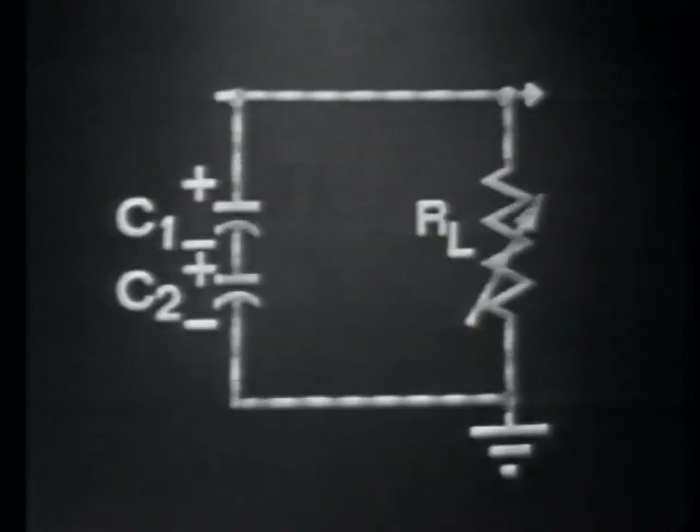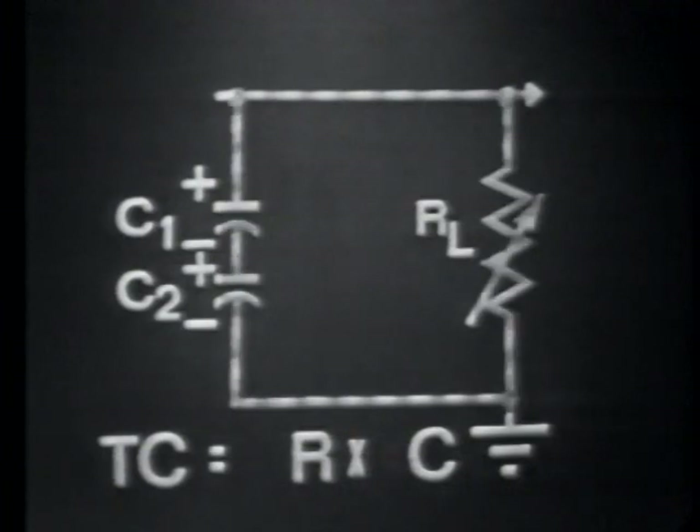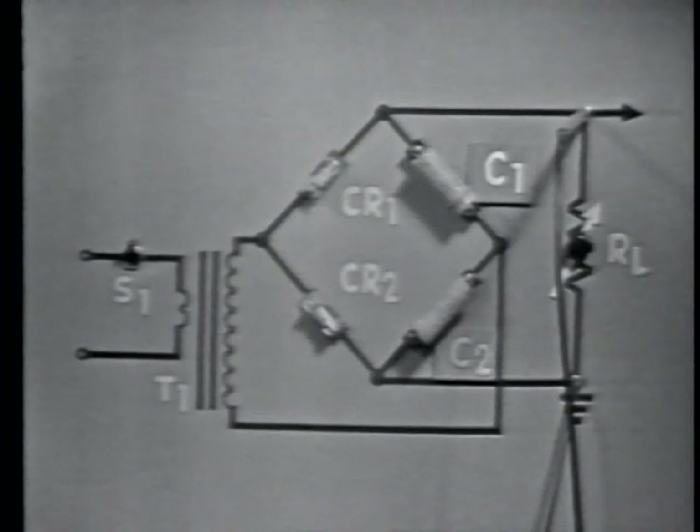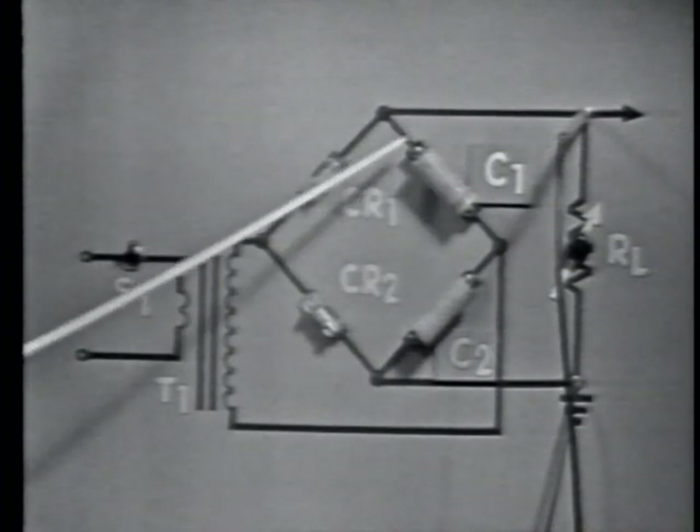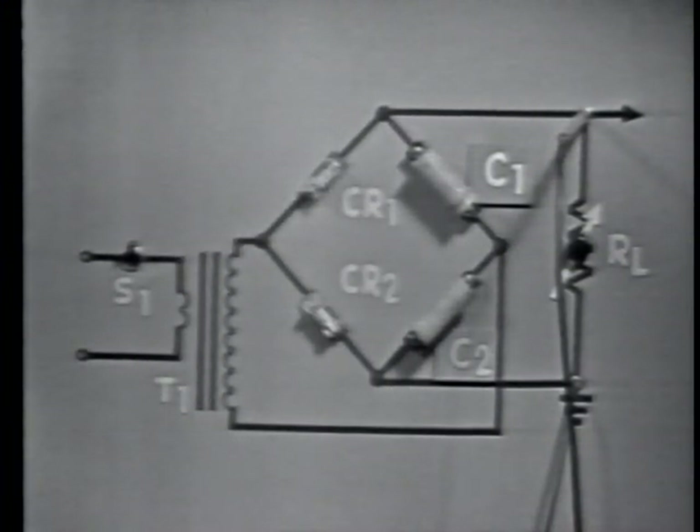If we isolate C1, C2, and RL from the diodes, the discharge path for C1 and C2 is through each other and the load. Since it takes time to discharge the capacitors, and since the time constant equals resistance times capacitance — R times C — the higher the value of resistance and capacitance, the longer the time for one time constant. With a long time constant where resistance is high, average output voltage is high. If the load on the circuit increases, resistance decreases, and this decrease in resistance shortens the time for one time constant. This allows C1 and C2 to discharge a greater amount between cycles of the input, so average output voltage decreases.